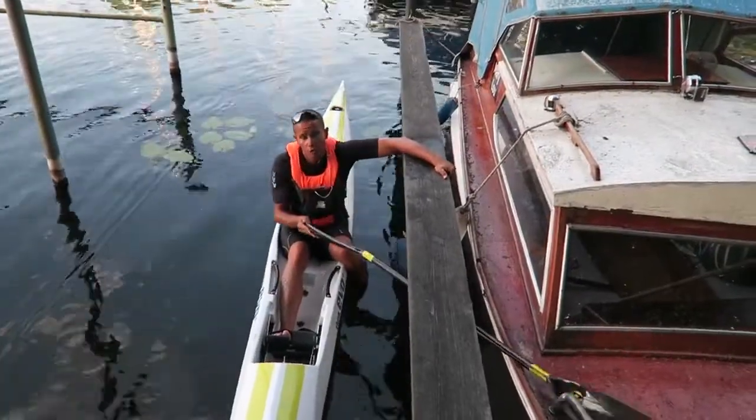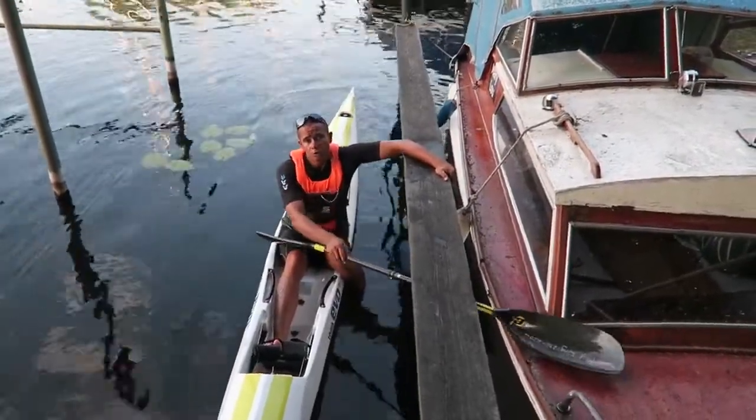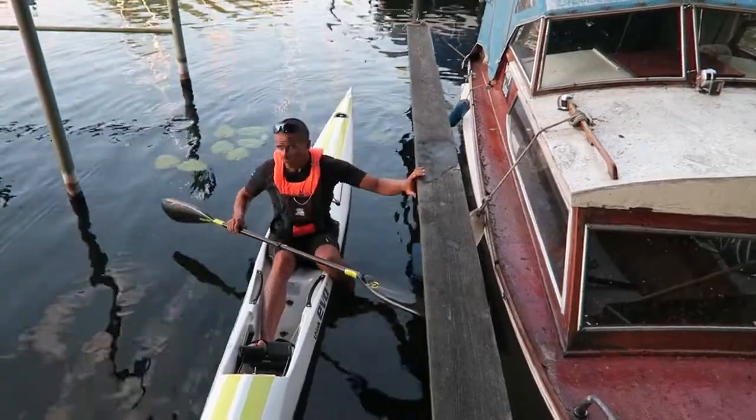Then you can take your paddle, or you can ask your paddling buddy to hand you your paddle, and you are ready to go.